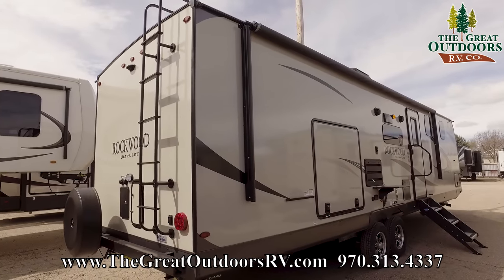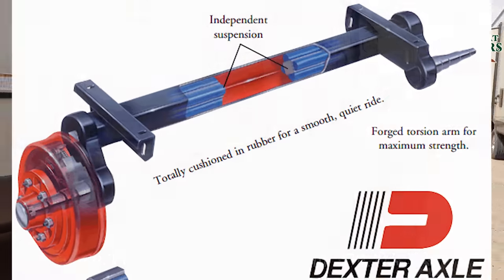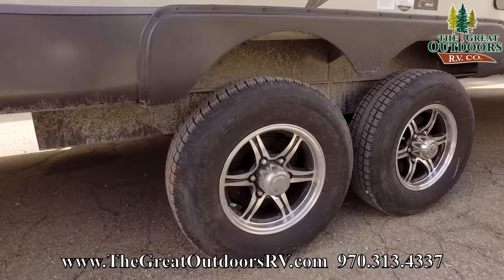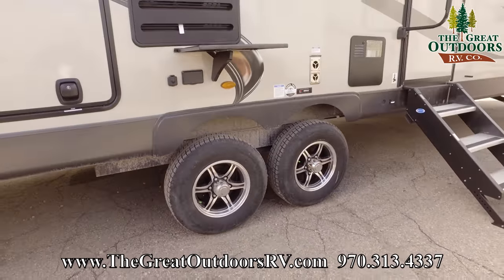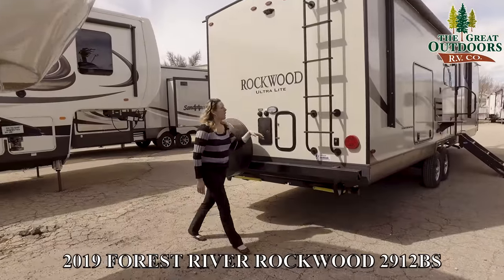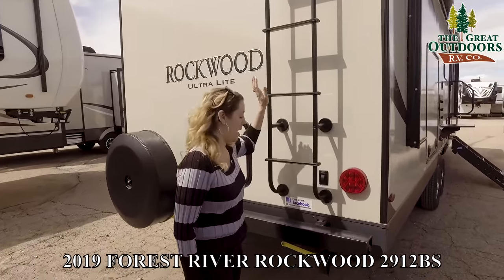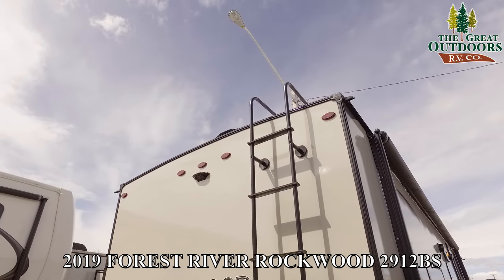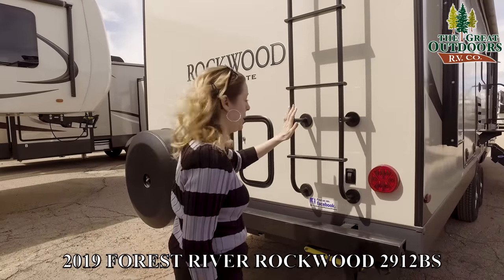We can talk about the axles. The axles here are Torflex axles and they come with a 10-year warranty, which is almost unheard of in the RV industry. We have also equipped this Rockwood with a back ladder for easy roof access. The roof is 100% walkable and comes with a 12-year warranty on parts.